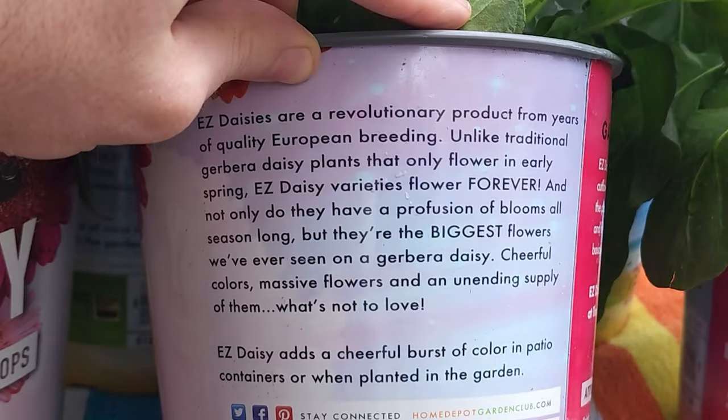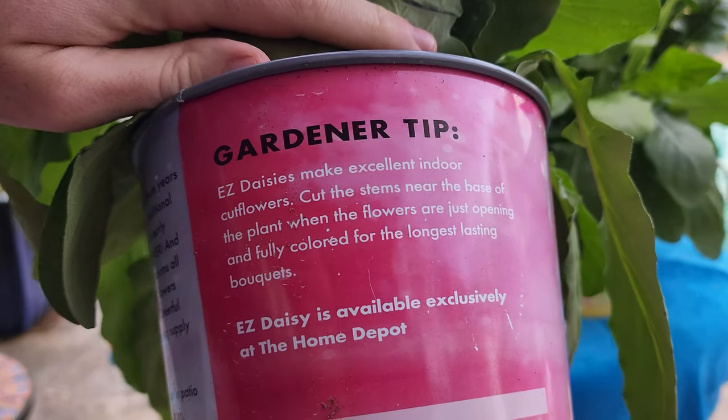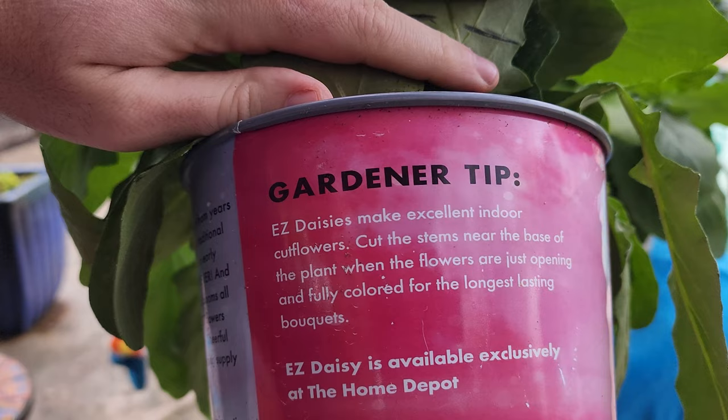Easy daisies are a revolutionary product from years of quality European breeding. Unlike traditional Gerbera daisies that only flower in early spring, Easy Daisy varieties flower forever. Not only do they have a profusion of blooms all season long, but they're the biggest flowers we've ever seen on a Gerbera daisy — massive flowers and an unending supply of them. Easy Daisy adds cheerful bursts of color to the patio. Sounds great, right? And it also has some gardening tips: excellent cut flower, cut them near the base.